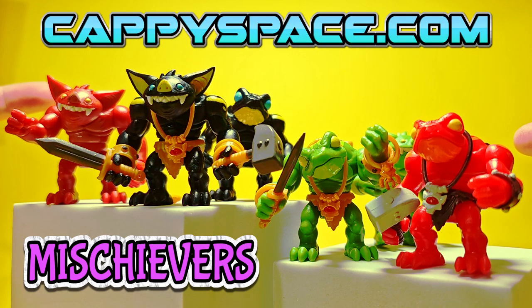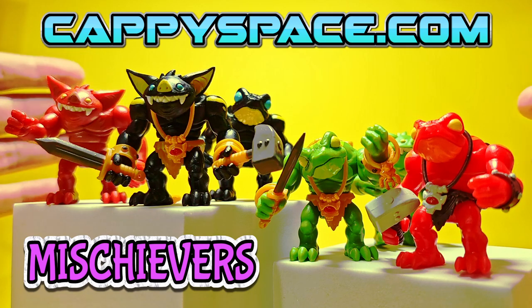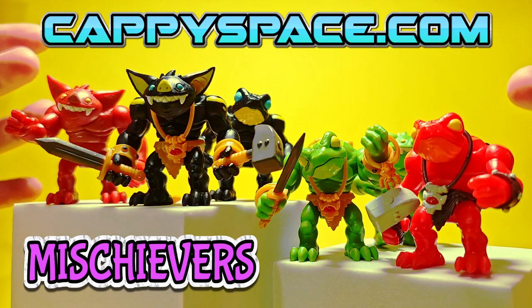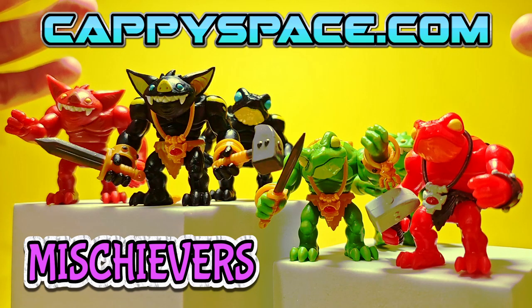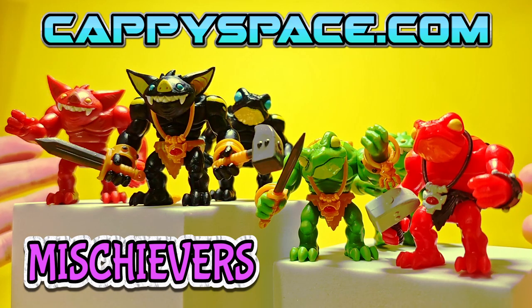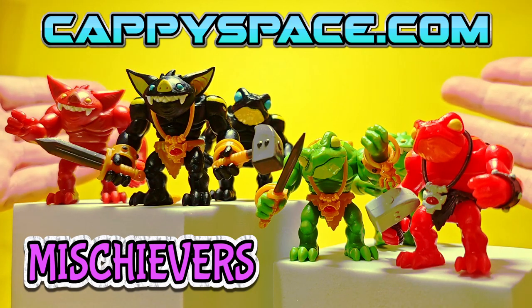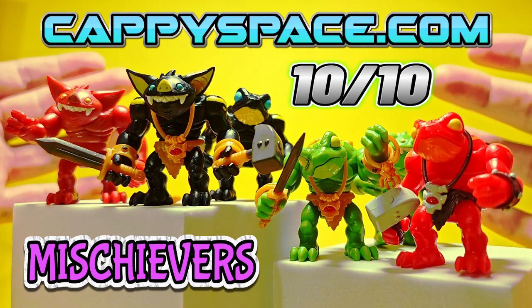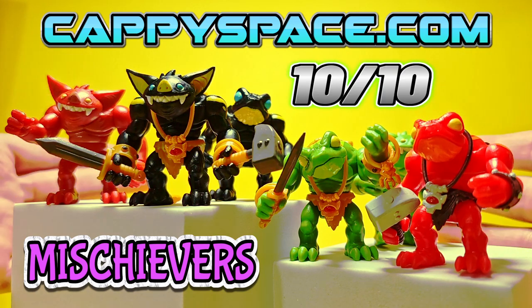If the Mischievous are right up your alley like they were mine, make sure to go support Cappy Space — links are in the description, go follow him on socials. He said he's going to be doing more different colorways very soon since there was such a huge success with the store and the drop. You're not going to want to miss those, but definitely go get an adventure kit while it's still there. Phenomenal job, 10 out of 10 — these guys look so much fun, can't wait to build with them.